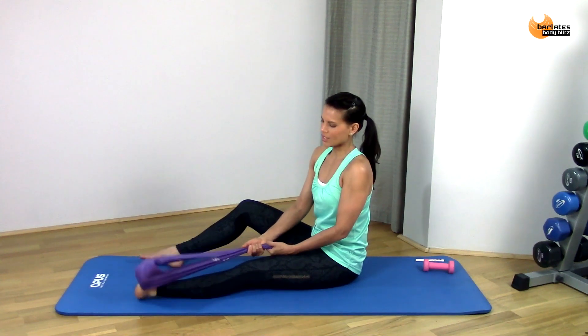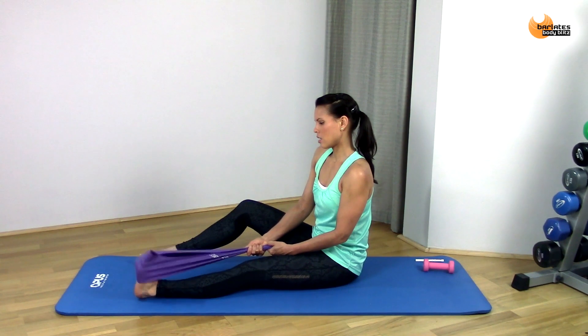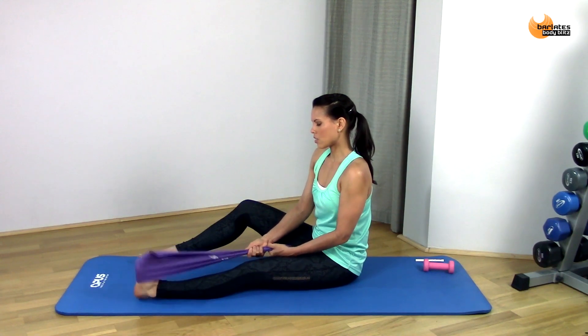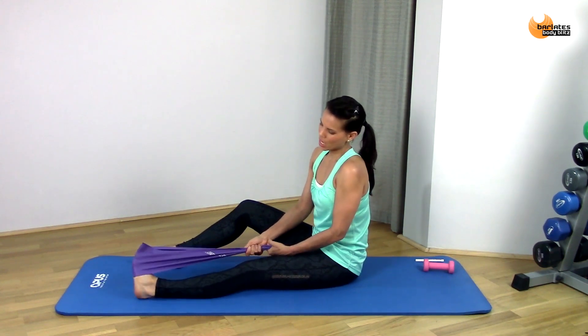Now flexing that foot again and that barbie foot — we're going side to side like a windshield wiper, side to side, just strengthening the ankles here. All the way, side to side — four, three, two, and one.